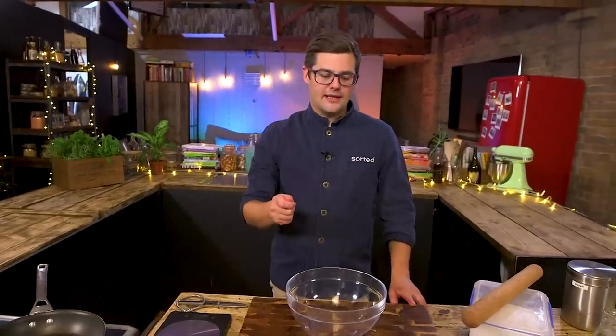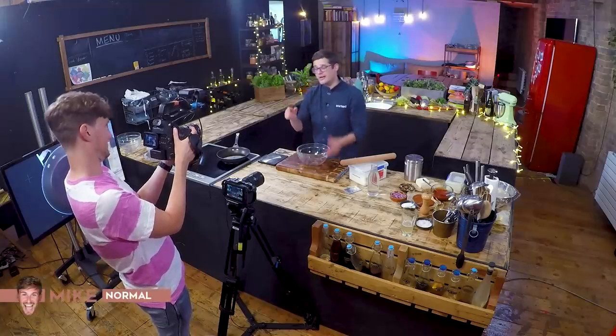Hey, I'm Ben, one of the chefs from Sorted Food, and today I'm going to show you how to make pizza — pizza you can make at home that is incredible and absolutely delicious. Chances are you haven't got a pizza oven at home — we haven't either. So this is something you can do that gets so close to restaurant quality, but is easy. I've got Mike here behind the camera as well. He's a normal. In case I get too chefy, he's going to keep me on the reins. Both recipes are super easy and actually neither need a recipe.